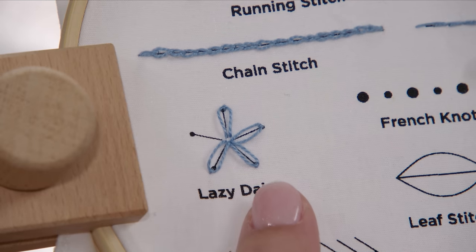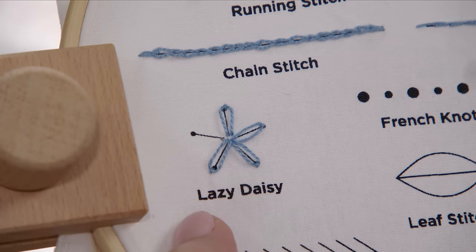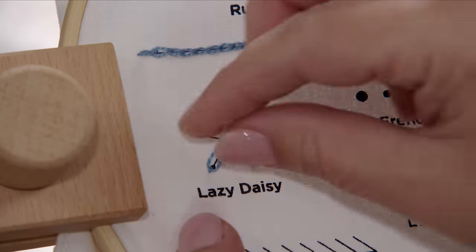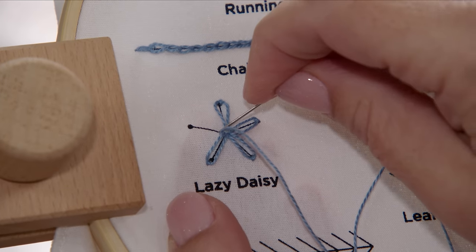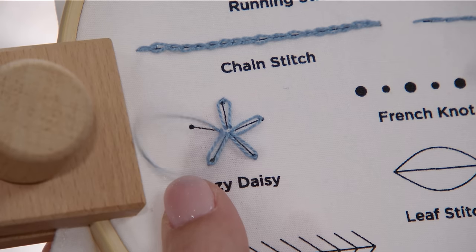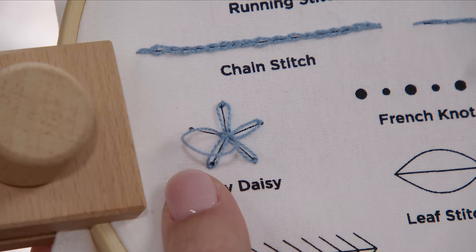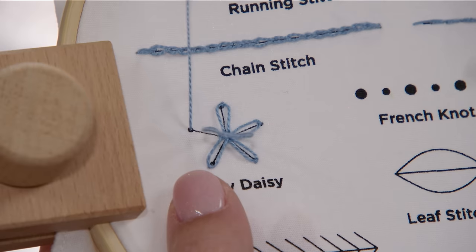Let me show you this a little bit closer. I'm going to start my new petal by coming up in the middle and going straight back down in the middle right next to that original stitch to create a loop. The loop becomes your petal. However long you want your petal to be is where you're going to bring your needle back up and catch the end of the loop.